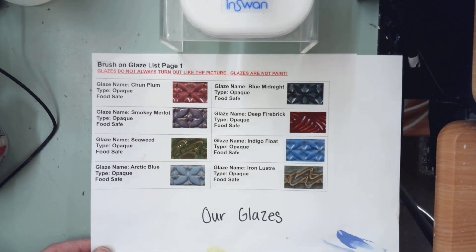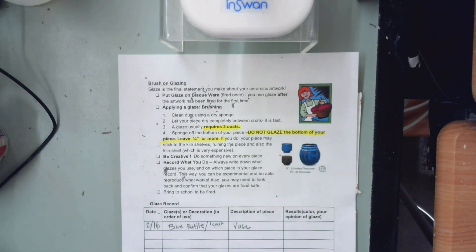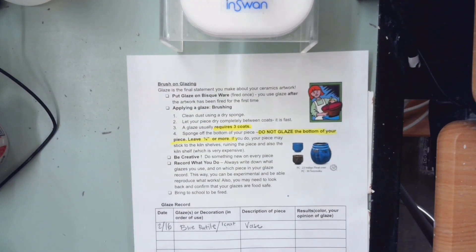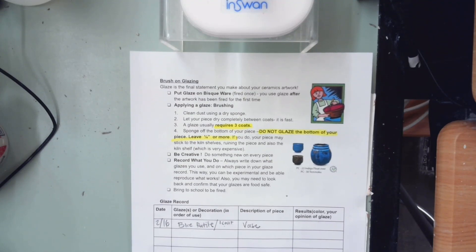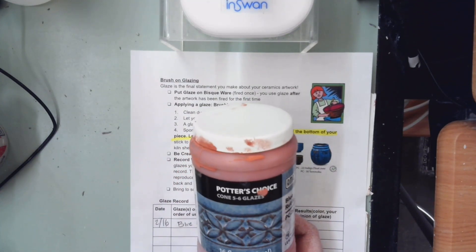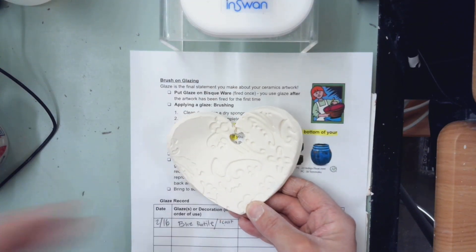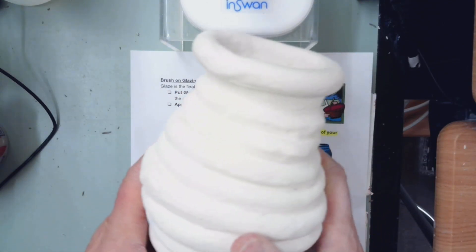So the first thing you would do when you go to glaze your pieces and go into the glaze room is pick up a glaze record. The glaze record has directions, and this is where you keep track of your glazing process. For those of you remote, you'd pick one of these up to take home with your glazes if you choose to glaze your pieces. Then after you pick this up, you'll pick out your glazes. You could do different colors or one color for the whole thing.